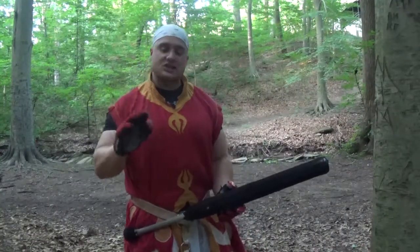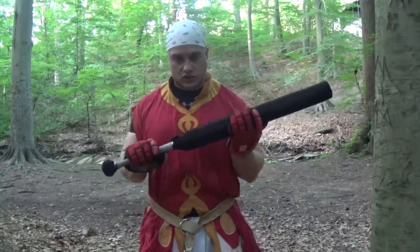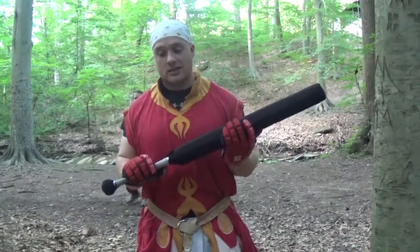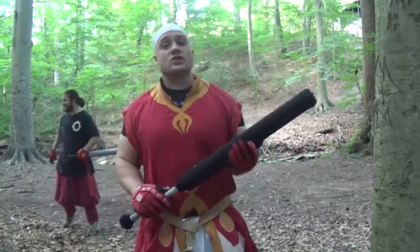Hey guys, this is Taito with the CG Dojo Lead Exchange Project. We're going to talk about a single sword shot today — which is kind of pertinent because this shot does contain a stutter. I like to call this one the corkscrew.